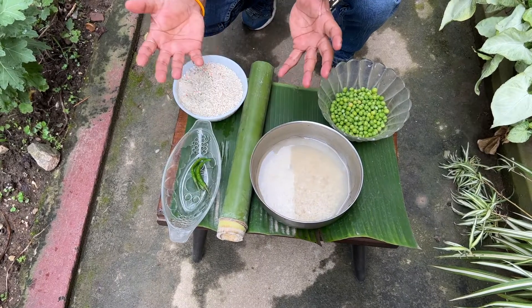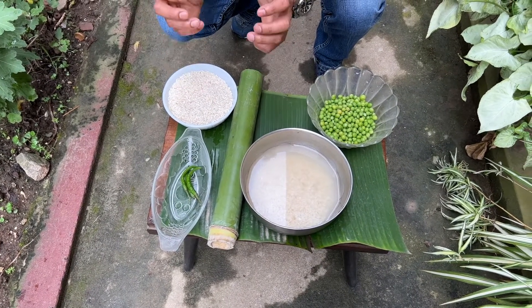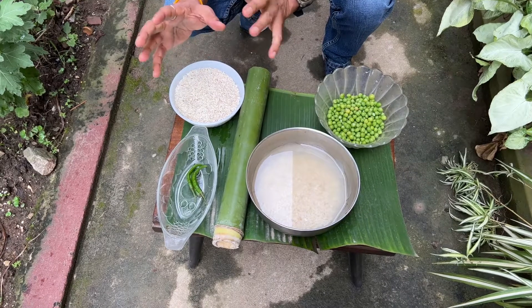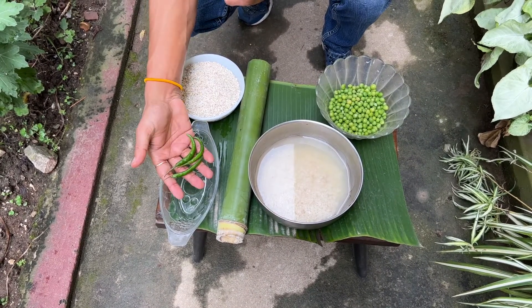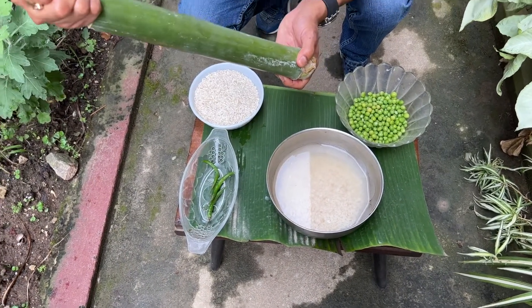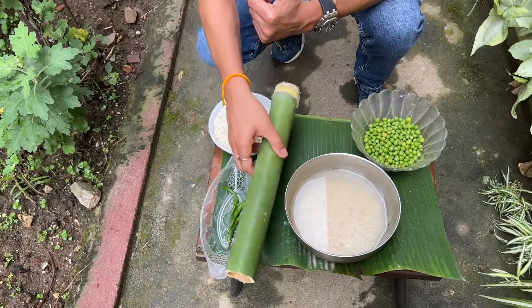Remember, this is traditionally a sweet dish — it's had with jaggery, or cream, or jaggery and yogurt, or jaggery and milk. But my mom curated this as a savory pulao. So I'm going to add three green chilies, finely chopped. This is the bamboo where I'm going to put the food inside, cover it with a banana leaf, and then put it in the flame.